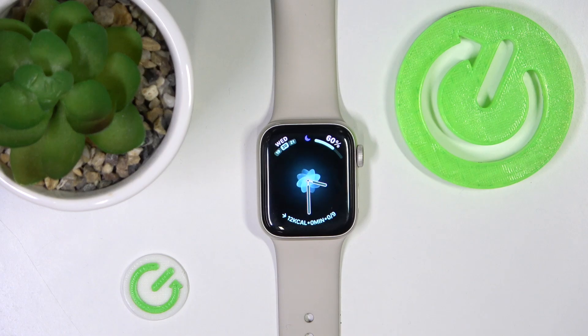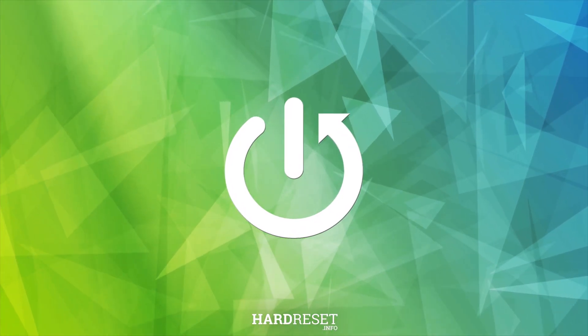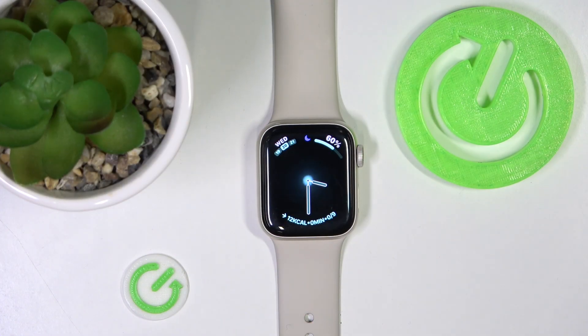Hello, I'm going to show you how to call 911 on the Apple Watch. This feature is going to work on all Apple Watches the same, so it really doesn't matter which Apple Watch you have.